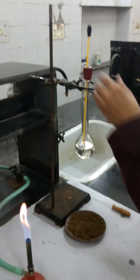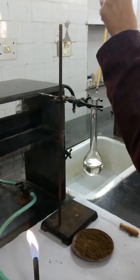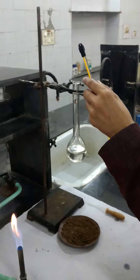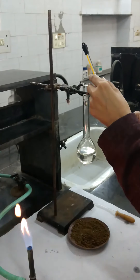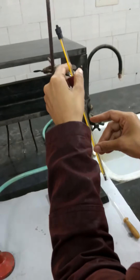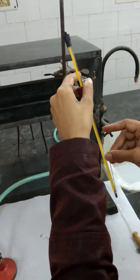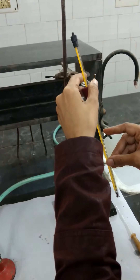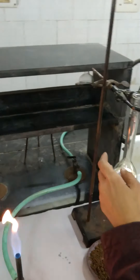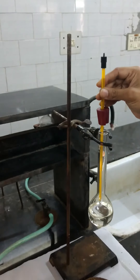Now we have this Thiele flask and a thermometer attached to it, and we have silicon oil filled in this Thiele flask, which is mixed with paraffin oil. I am getting my capillary tube sticking to this thermometer and inserting it inside the flask.